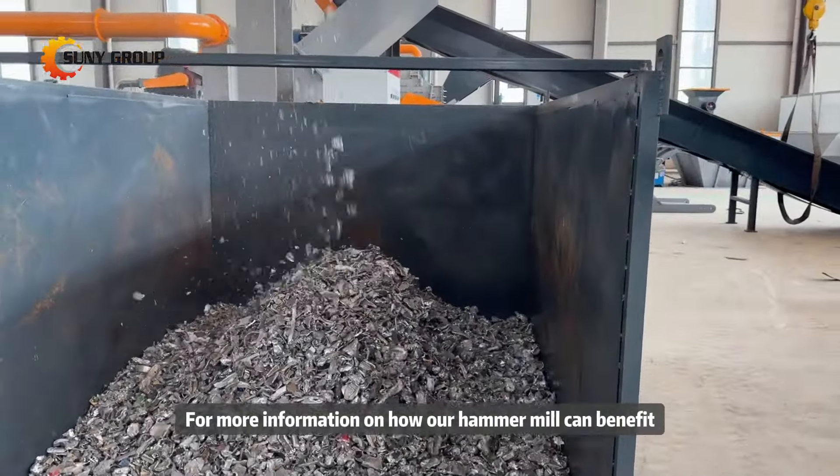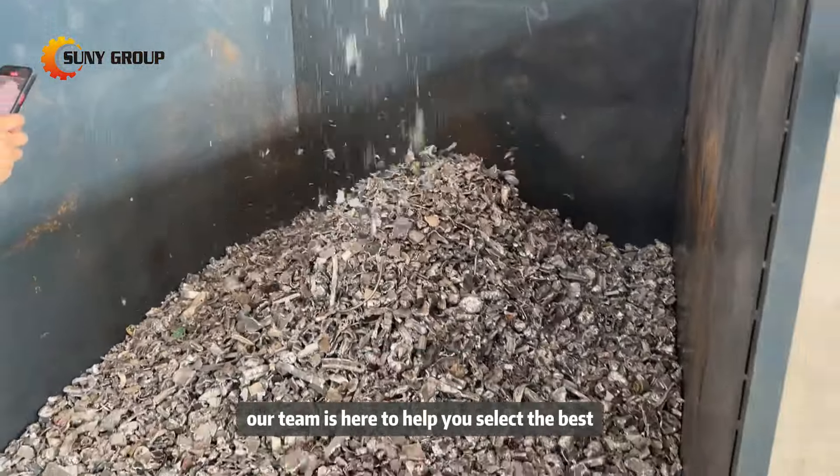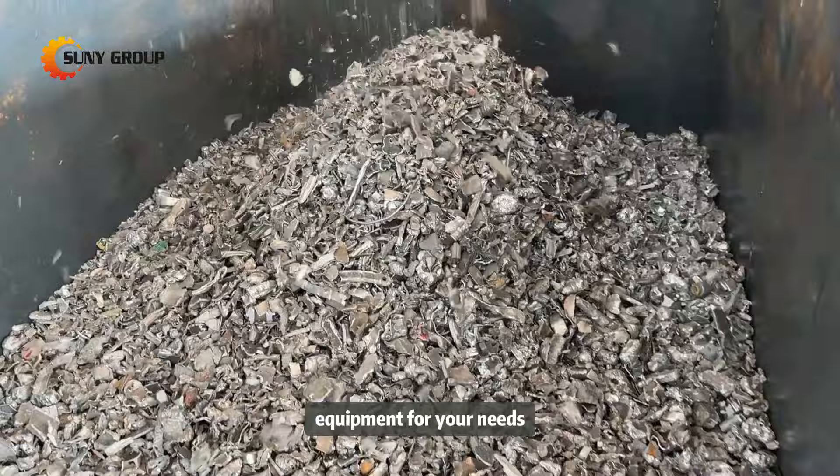For more information on how our hammer mill can benefit your recycling process, contact us today. Our team is here to help you select the best equipment for your needs.